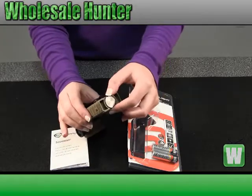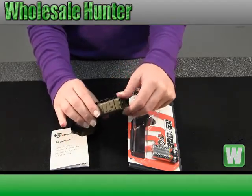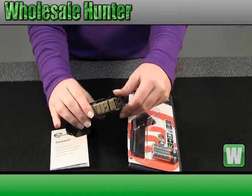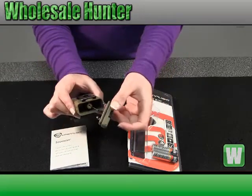To put the batteries in, you just simply unscrew this down here at the bottom. It slowly unthreads. To pull it out, place your batteries in.